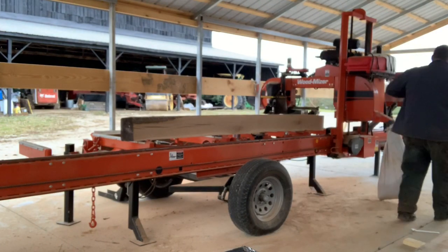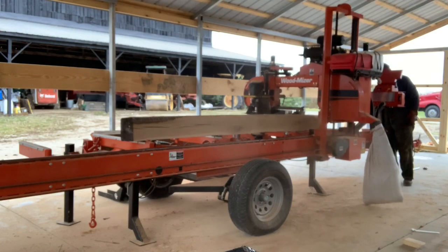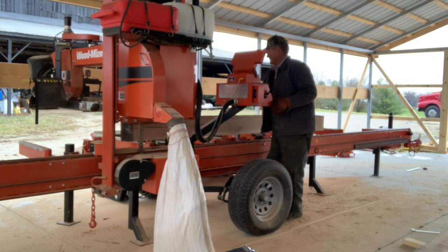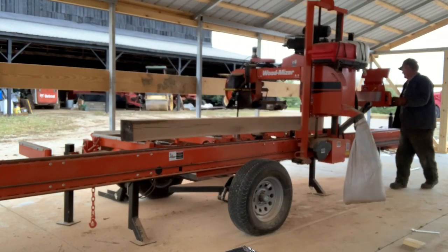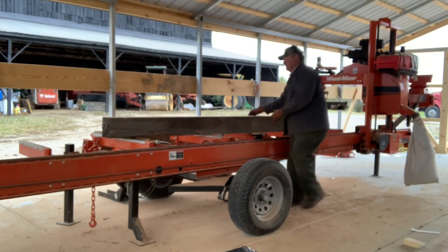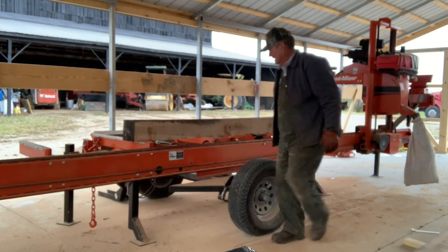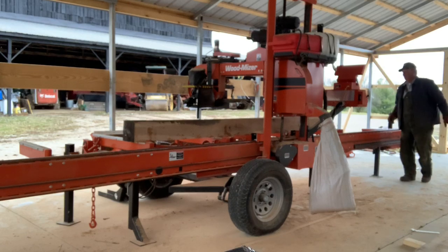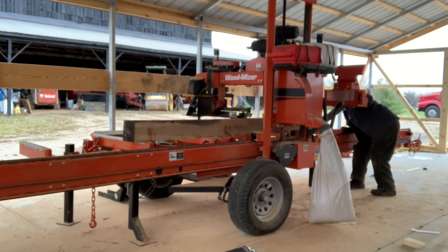I'm fooling with an old cant that I already had — one I had sawed years ago, about 10 years ago. I was going to use it for another project and decided not to. It was an eight by eight by fifteen feet long. I had two of them. This one was fairly straight; the other one looked like a rocking chair rocker. I just needed some oak for flooring in a trailer, so I decided to trim it up and see what we could make out of it.